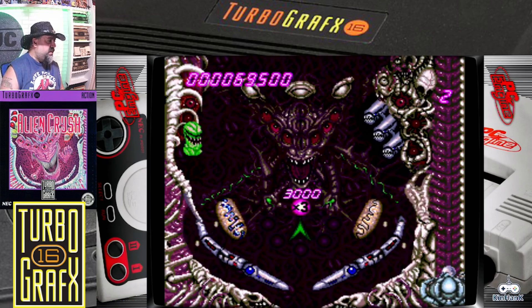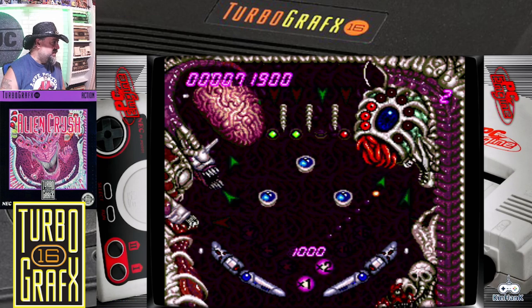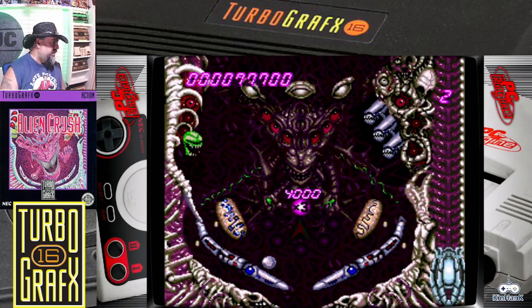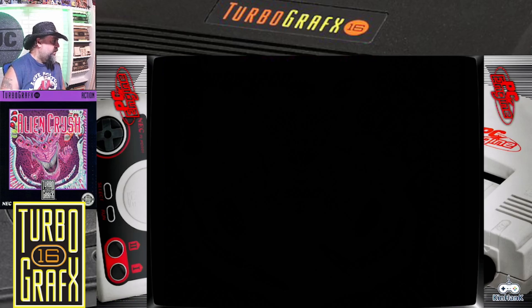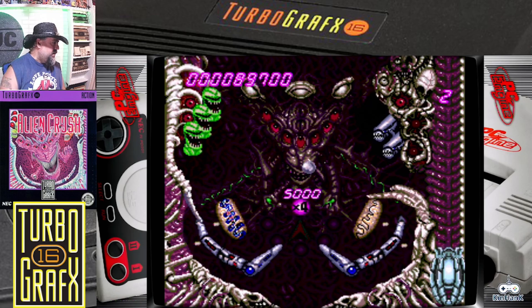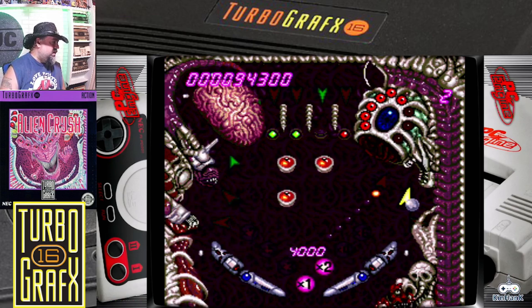That's okay. I don't think I've ever had it go down there before and back up like that. Another spit out here. There's other ones in here — I believe it's Time Cruise and Devil's Crush are the other two in the pinball series, with Alien being one of my favorites.